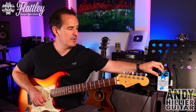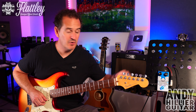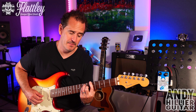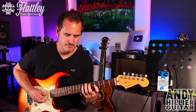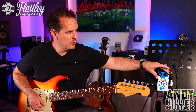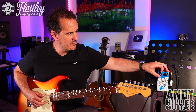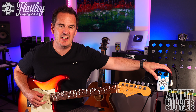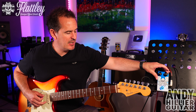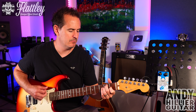Let's start with the rate. We'll leave the depth at 12 o'clock and we'll turn the rate down. Let's go to 3 o'clock. Back to 12 o'clock, then 3 o'clock, then all the way up. So you get the idea — it changes the rate of the chorus.